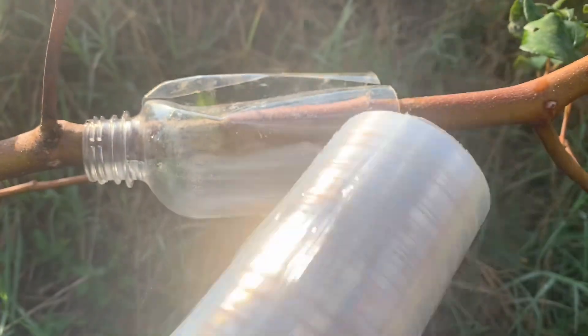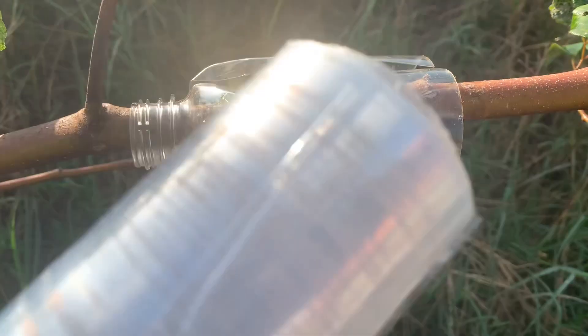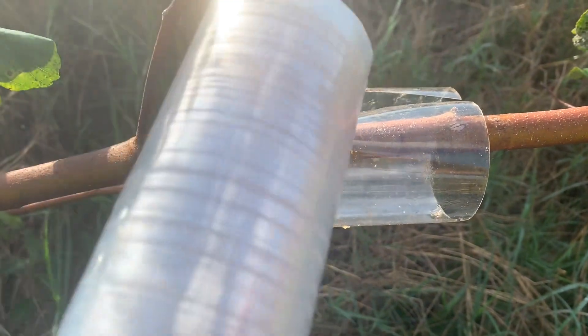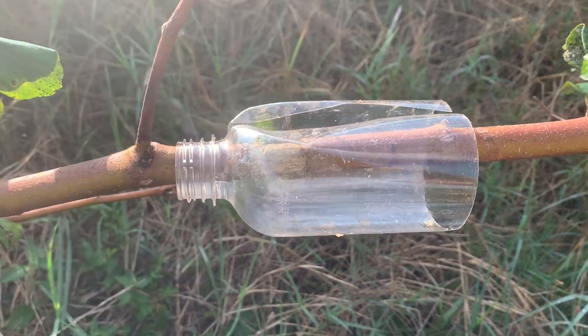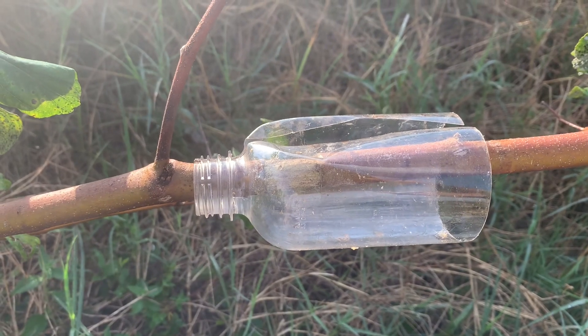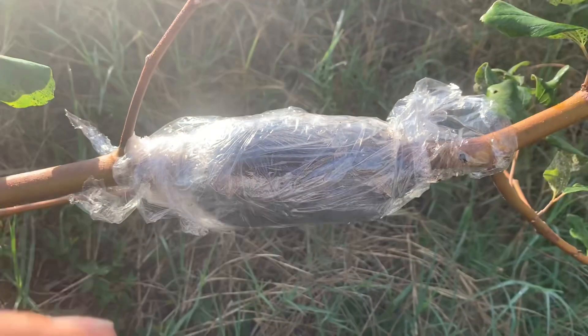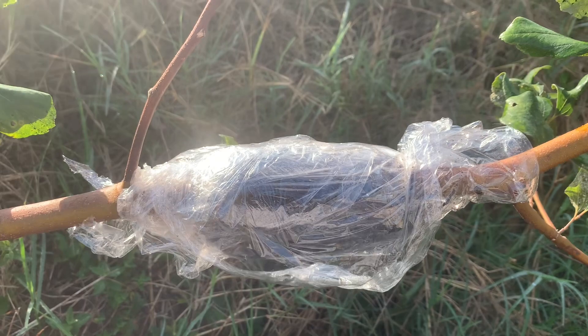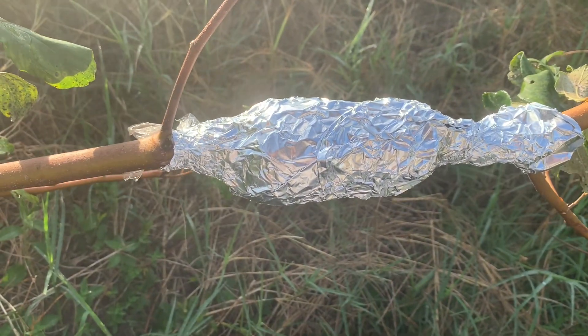I've cut a water bottle in half and sliced it down, and I'm going to fill that up with soil. Another thing you could do is just put soil around it in some cling film or saran wrap, whatever you want to call it. Then we wrap it up with tin foil to keep it dark. I'm going to wrap this now with the foil — leave this for a few months and hopefully we'll get some roots.